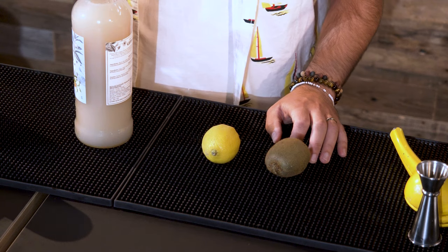For this we're going to need a few ingredients, starting with, of course, a kiwi fruit, we'll need a lemon, we're going to need some Orgeat, which is an almond syrup, and some cloudy apple juice.